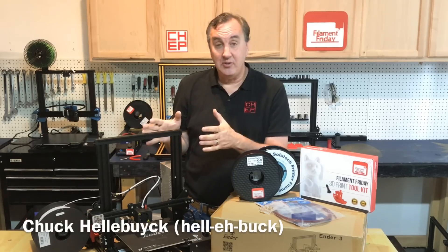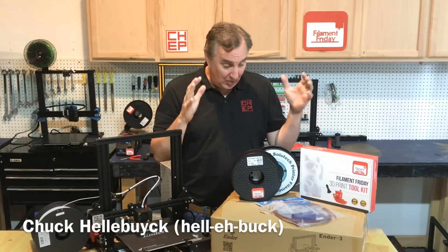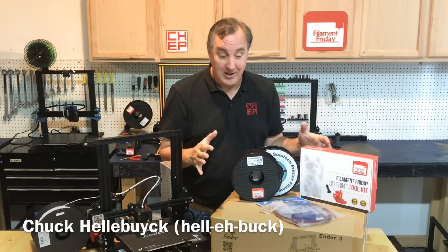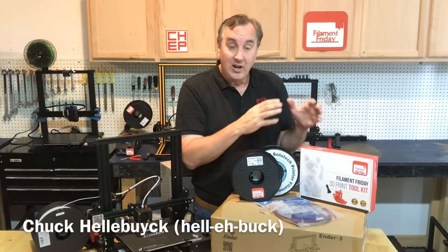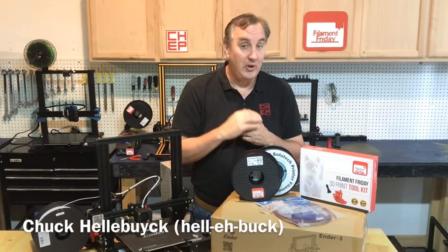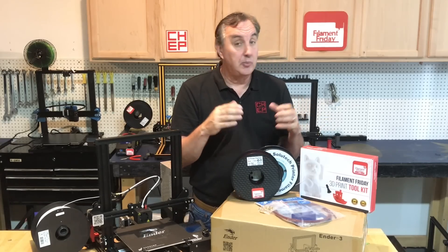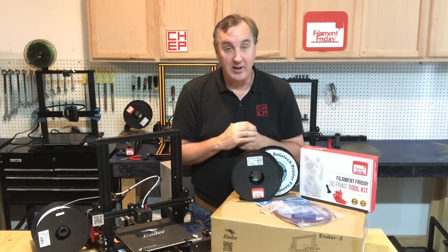Many people ask me: can you get a decent 3D printer for under $300? Not only can you get a decent 3D printer, you can get a whole starter kit for under $300 — including a decent 3D printer and a 3D printing tool kit that has all the tools I recommend for 3D printing. It also comes with wrenches, allen wrenches, and extra parts to put your machine together or fix it in case it ever breaks.